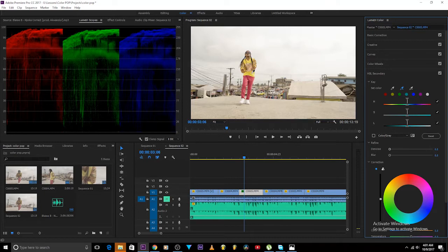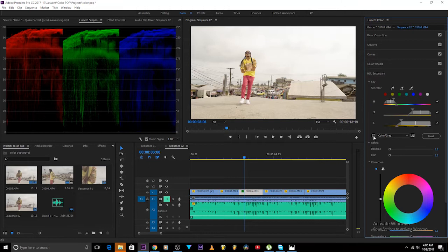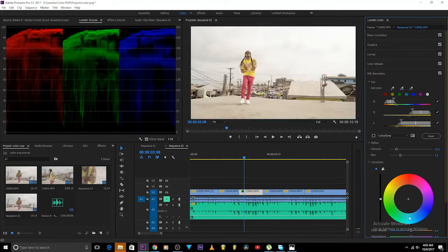We want to pop out yellow. I'll click on this eyedropper and click on the yellow, and as you can see something happens. If I click on this mask box I'll now only see what I'm affecting. I can play around — add more yellow, then add more saturation, then add more luminance. I really want it bright, then soften it a little bit. We can see we're affecting this yellow color.